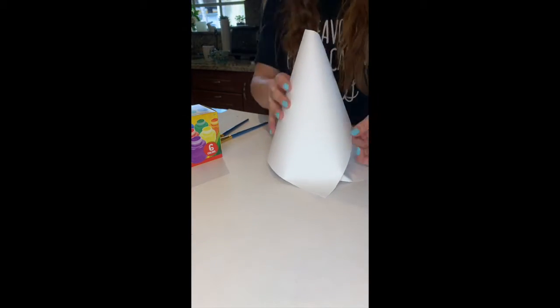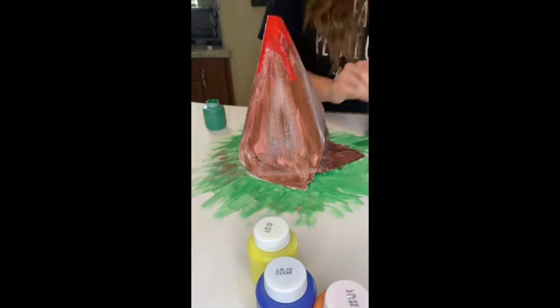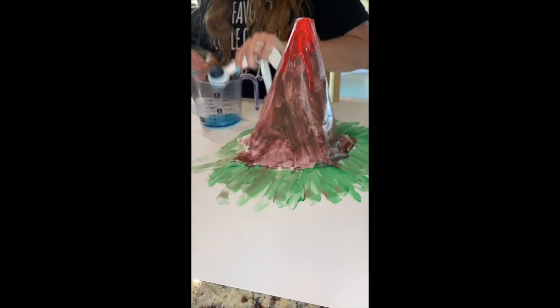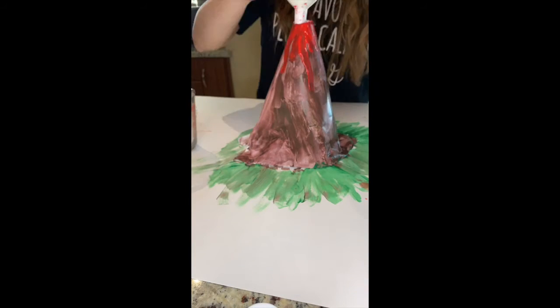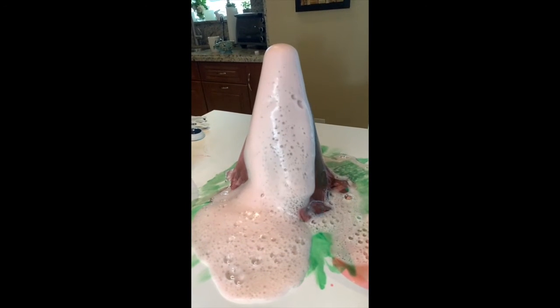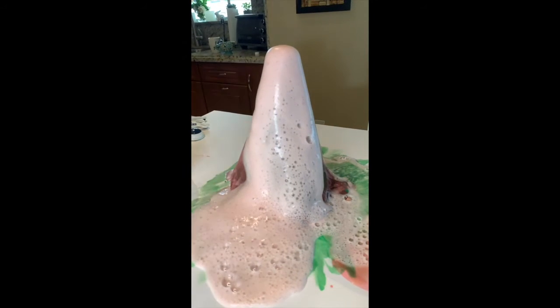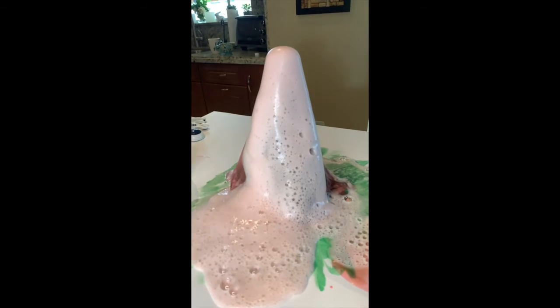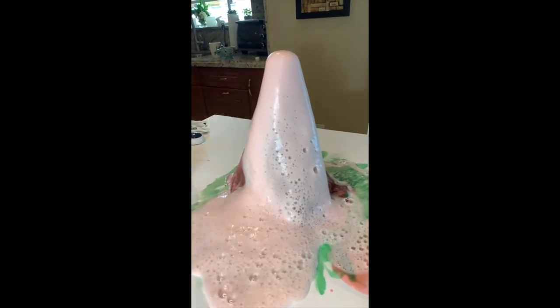So goodbye, letter V. If you want to have some fun, you can make a volcano. All you have to do is get a water bottle, put some paper around it, and start to paint. Then you get some soap, some vinegar, a little bit of food coloring, and mix it all together inside. Add some baking soda and bam — you have a volcano. Look at that beautiful eruption. Have fun with it. The trick is to make sure to put baking soda in at the end — don't put baking soda in before because then it won't erupt as much. We just learned everything about the letter V.